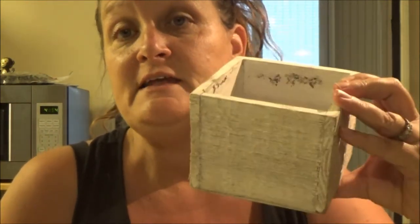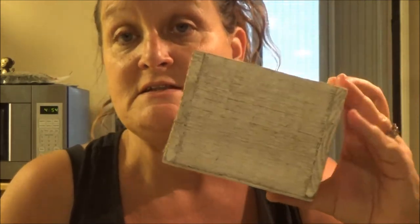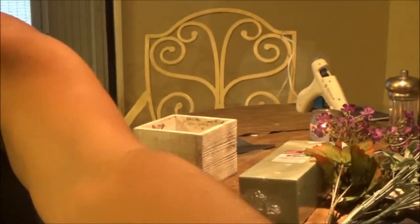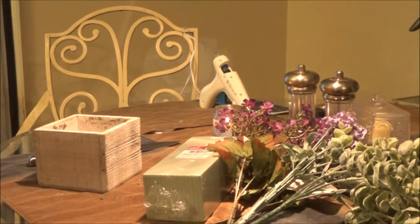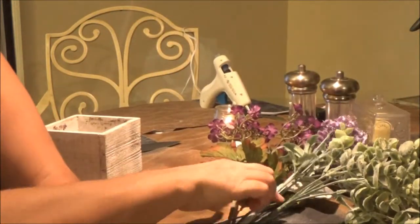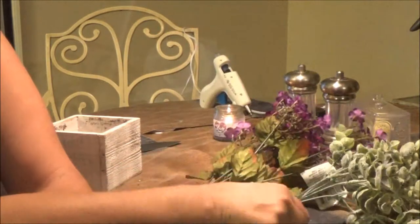I cleaned it out because I paid like nine dollars for the thing — it was expensive — so I want to keep this box. What I'm gonna do is put fake flowers in it. I'm gonna show you what I'm going to do with these little flowers here. I got some flowers and some of this other stuff I already had.